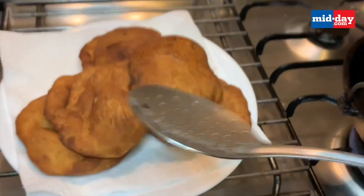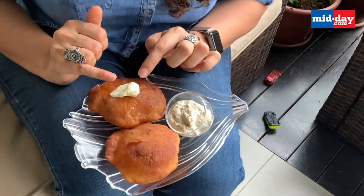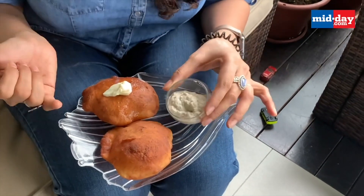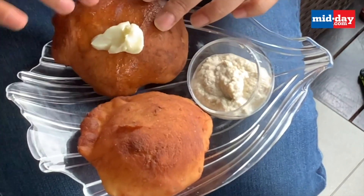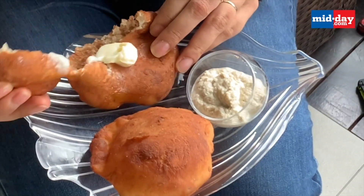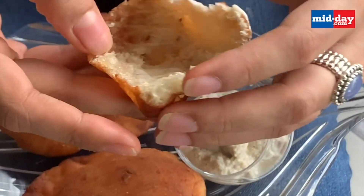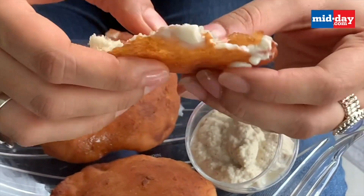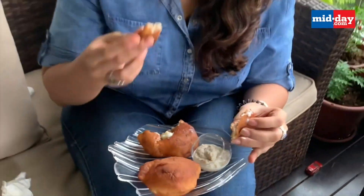Now let's get to plating. These Mangalore Buns are absolutely ready to eat — it's raining outside! I have some white butter and coconut chutney. Originally they're eaten with chutney or a vegetable kurma, but I'm going to enjoy mine with white butter. Let me show you how it looks from inside — completely hollow and bready and thick. That's exactly how it should look.